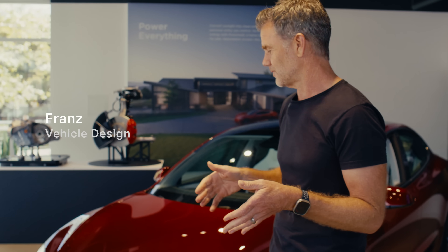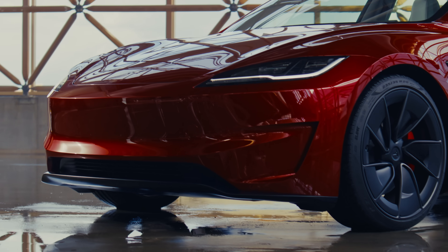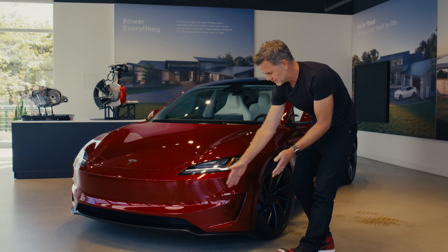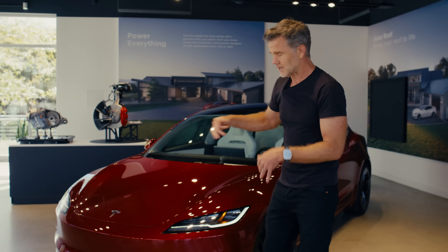The first thing you'll notice on the performance version of this car is that the front fascia is different. You can see the ducts on the side here where we take the air from the front of the car and really tuck it around the wheel. There's also a different splitter across the front that helps with the downforce and the overall lift balance of the car.